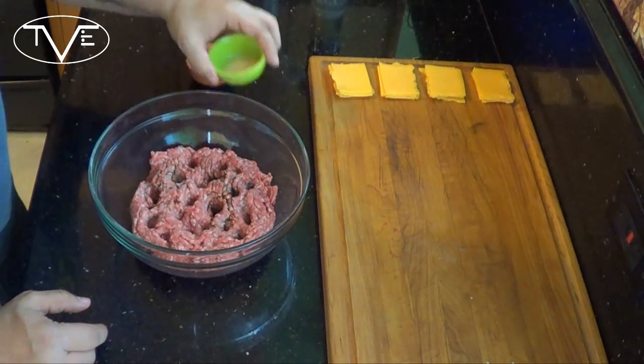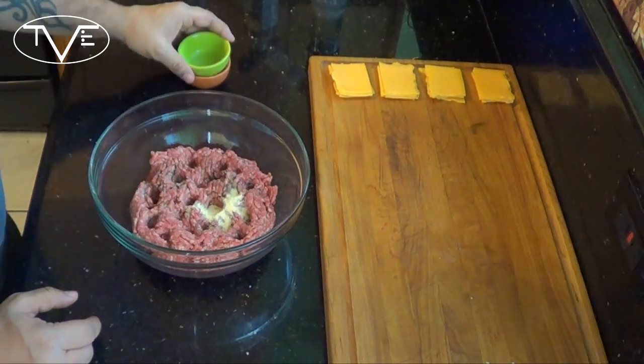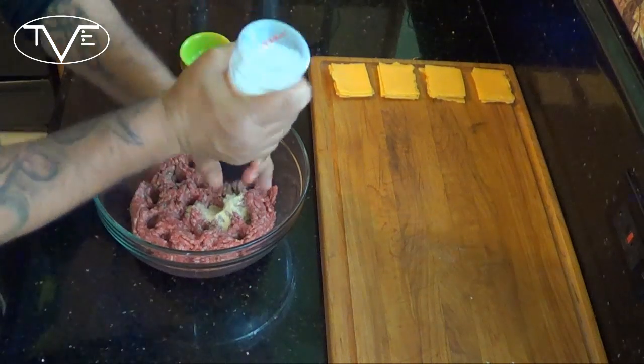The Minnesota Juicy Lucy Burger is an awesome American cheese stuffed burger. It's really simple to make though. What I'm going to do is take my Worcestershire sauce, my garlic powder, salt and pepper, and mix my patties together.